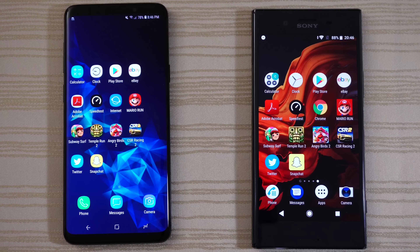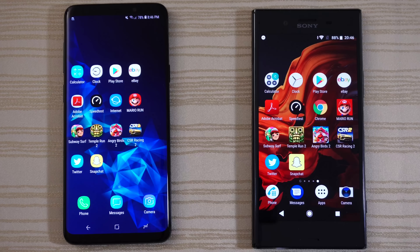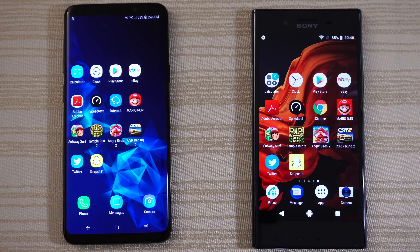Very close on the phone app — I think it was actually the XZP on that one. Messaging — XZP again. Camera — very similar, pretty much a tie.